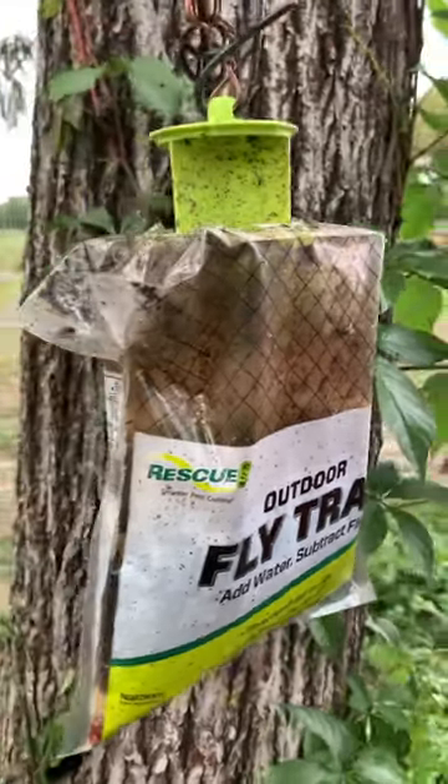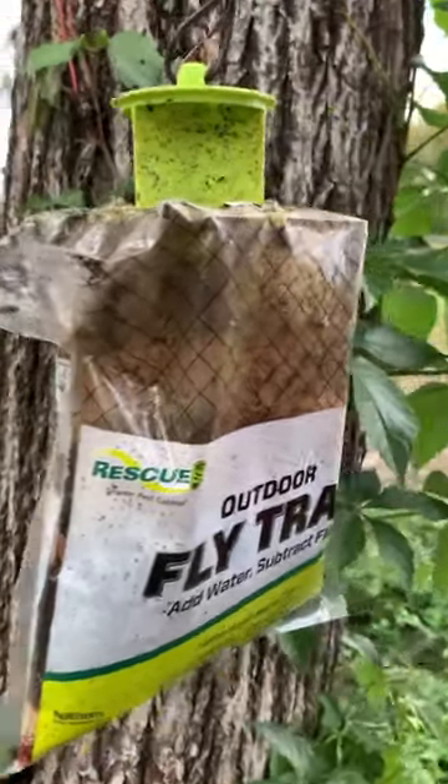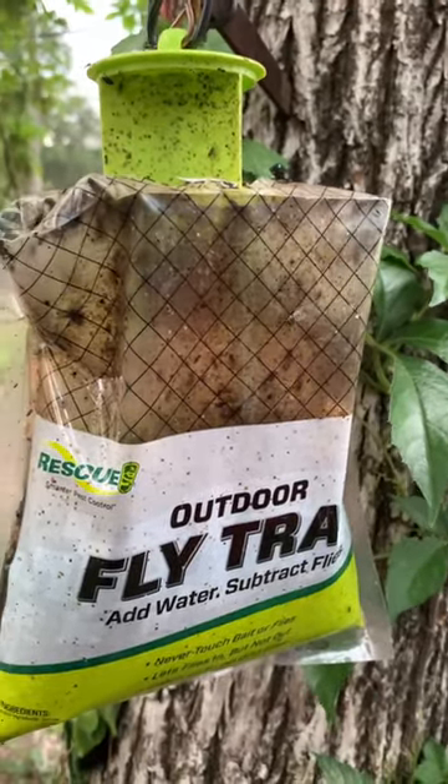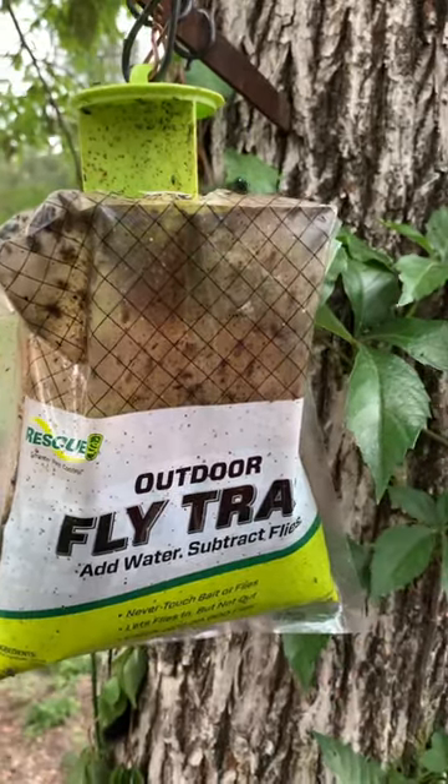If you're interested I'll drop a link in the video description where you can get these on Amazon. You can also find them in any farm store like Tractor Supply or Rural King. These things work great — look at all them flies.